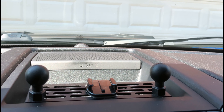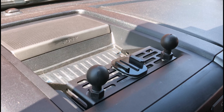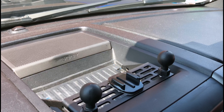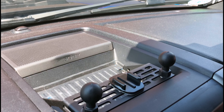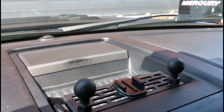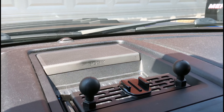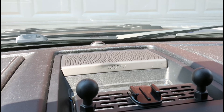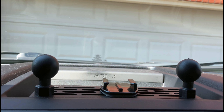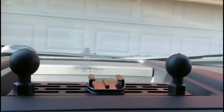I can tell you right now that it is virtually up to your imagination as to what mounting options you want to have. I opted to mount RAM mounts as well as a GoPro mount onto this center dash console bracket. And you can see it's pretty much even with the top of the trim.